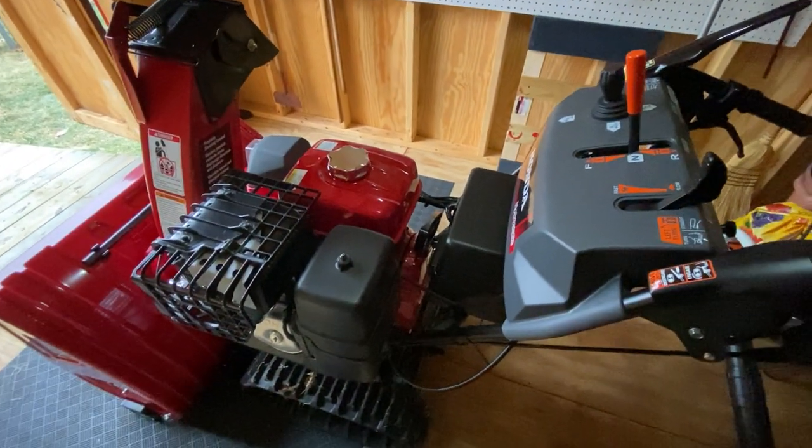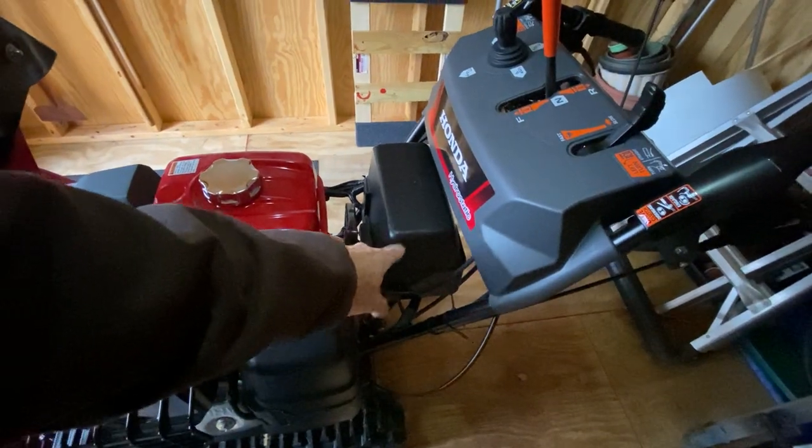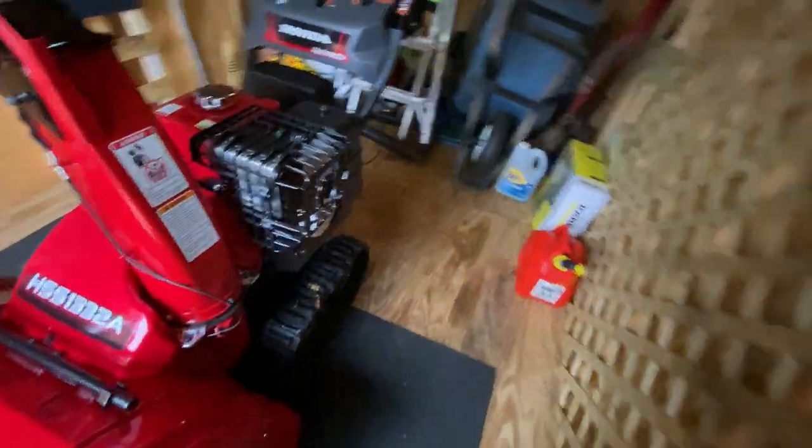The other thing you get on the ATD model is the battery start, which is amazing. I actually put a battery tender terminal on it — I have a video on that.